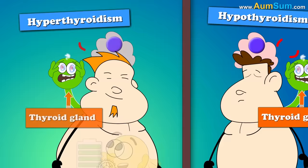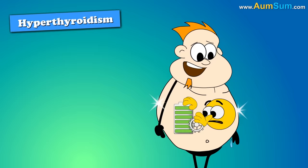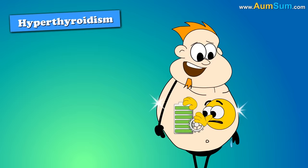However, in some conditions like hyperthyroidism and hypothyroidism, our thyroid gland doesn't respond properly to the pituitary gland. In hyperthyroidism, it releases more hormones even when we don't require extra energy. This increases metabolism, causing our cells to burn more calories and thus leading to weight loss.